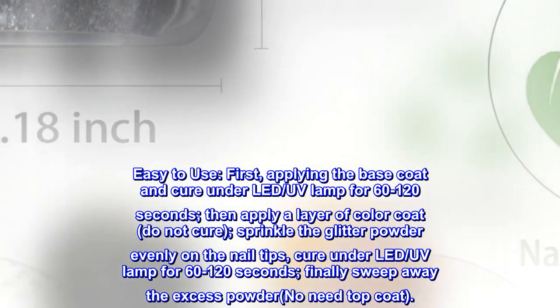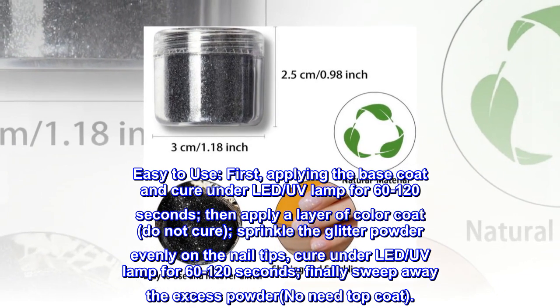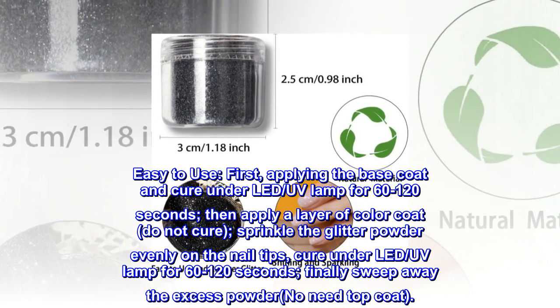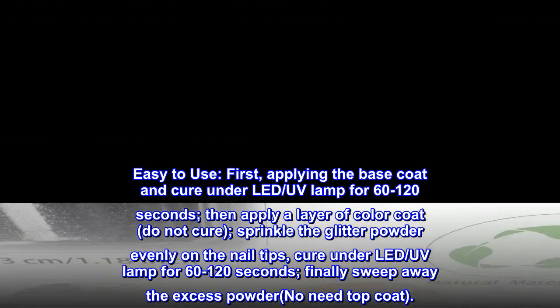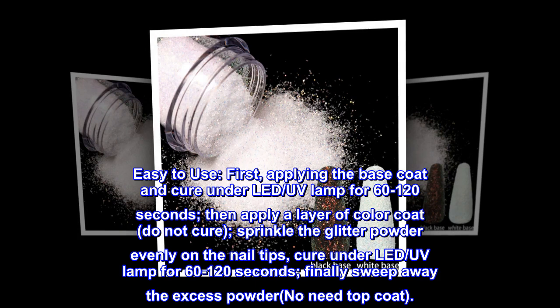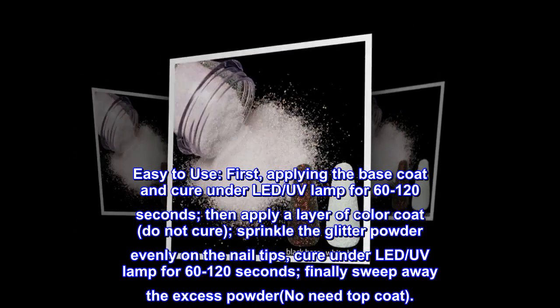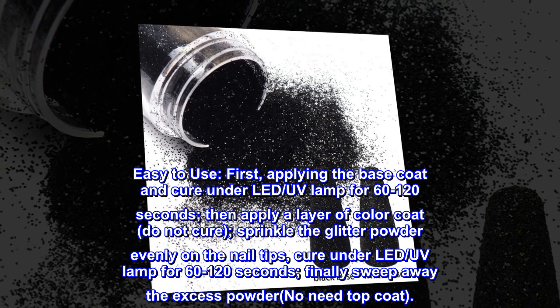Easy to use: first, apply the base coat and cure under LED/UV lamp for 60 to 120 seconds. Then apply a layer of color coat — do not cure. Sprinkle the glitter powder evenly on the nail tips, cure under LED/UV lamp for 60 to 120 seconds. Finally, sweep away the excess powder. No top coat needed.